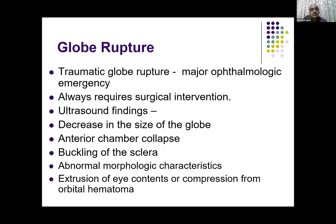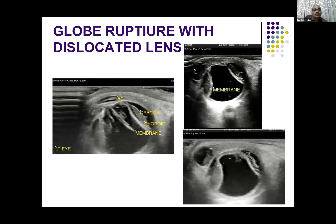Another emergency is a globe rupture. The traumatic globe rupture is an ophthalmologic emergency and almost always requires surgical intervention. Ultrasound findings include decrease in the size of the eyeball as vitreous exits, the anterior chamber is collapsed, and the membranes buckle. There can be abnormal morphological characteristics depending on how the injury occurred, and sometimes you can see extrusion of eye contents or compression from orbital hematoma.